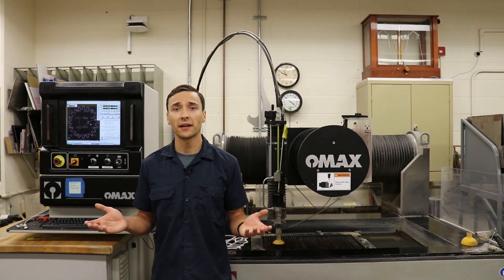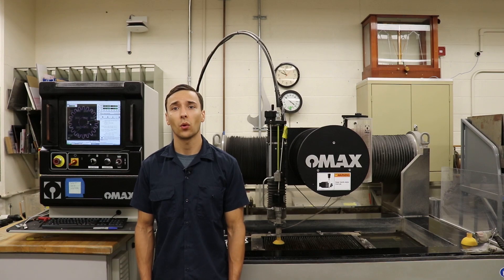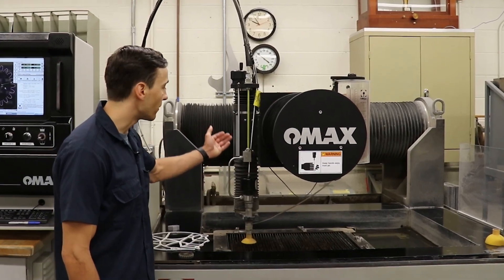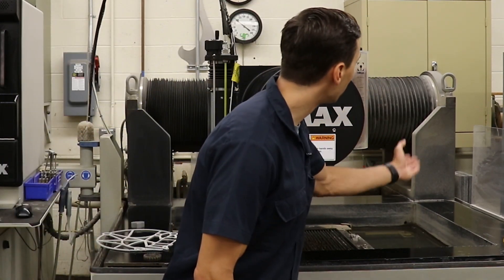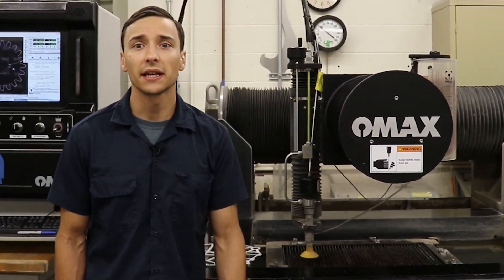This is an OMACS abrasive jet machining center, or water jet for short. This machine uses a combination of high-pressured water that travels through this nozzle right here, in combination with abrasive media, to cut through a wide variety of materials. The movements of this machine are powered by a central computer controller, which allows the machine to execute precise and repeated motion.